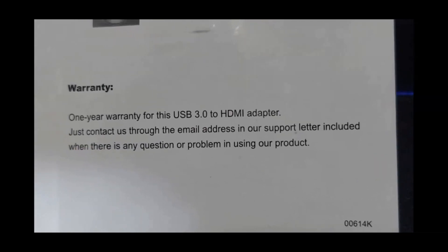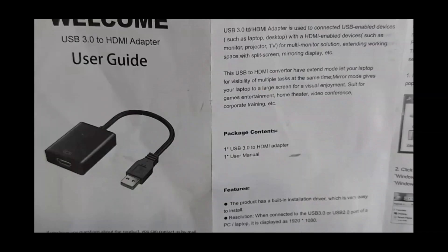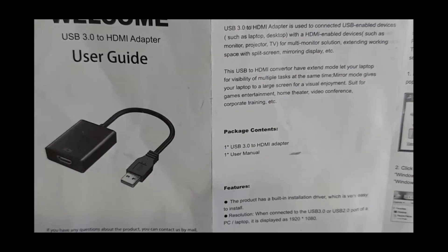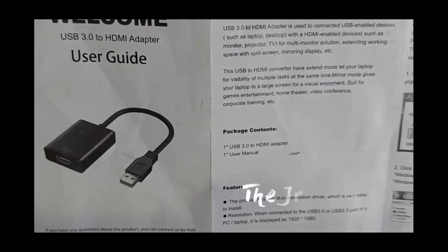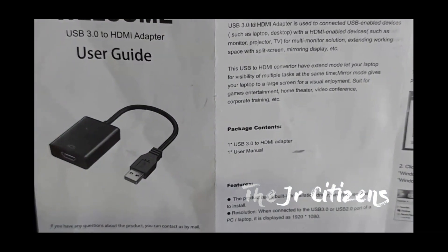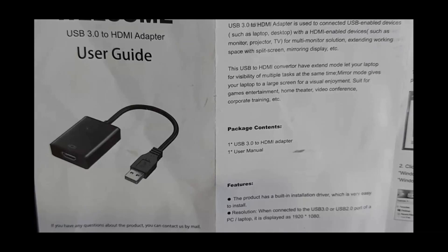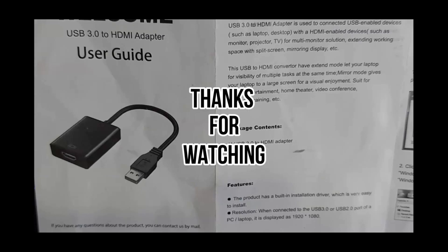I purchased it for around $13 to $14 — not very expensive. I'm actually going to do a separate video just in case this doesn't work for you and your USB to HDMI adapter is not connecting correctly. There is a different option that I used which worked well, and I'll explain why I had to do that, since I have a few PCs. That will be the next video I'll be posting soon, so don't forget to like and subscribe. Thank you so much for watching.